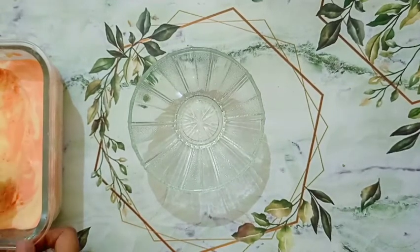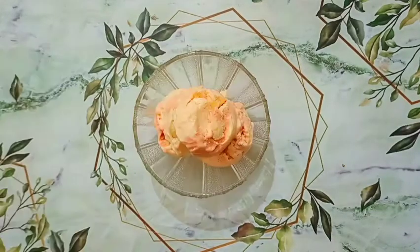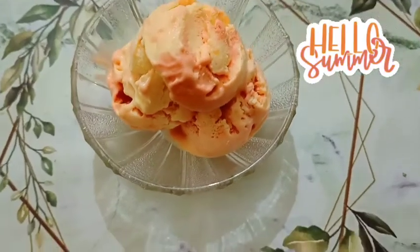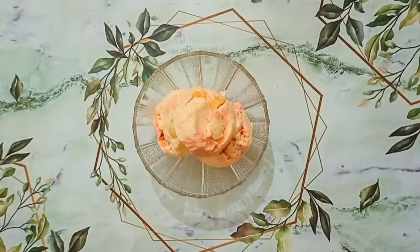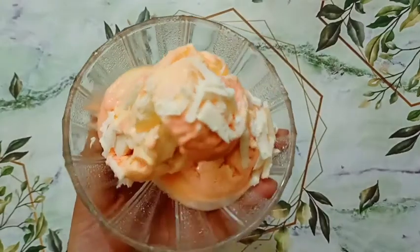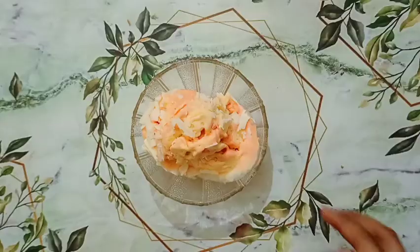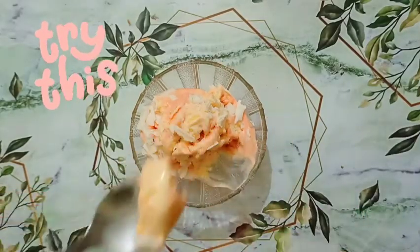Now I am going to plate it. For topping I am adding shaved white chocolate. You can skip this part if you want or add your favorite topping. It is looking super tasty and creamy, so let's try it!